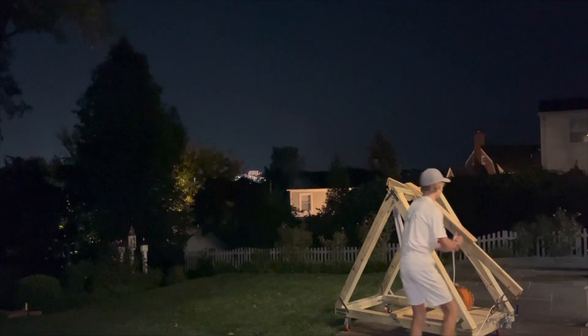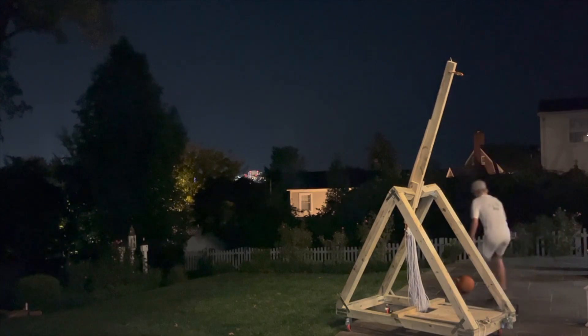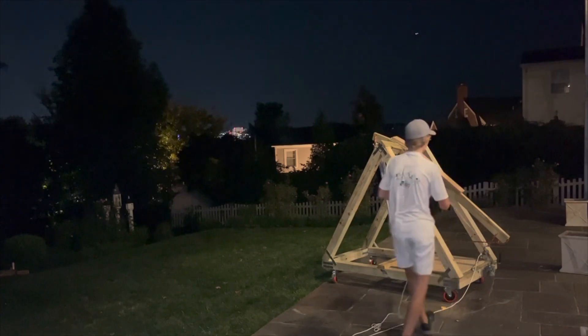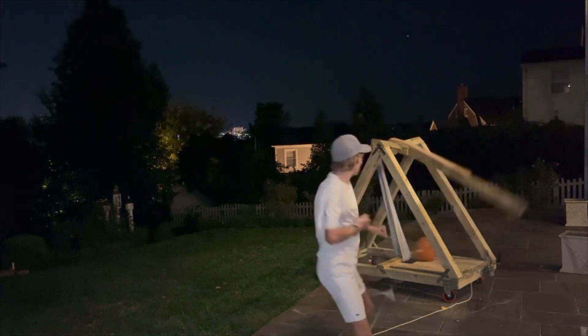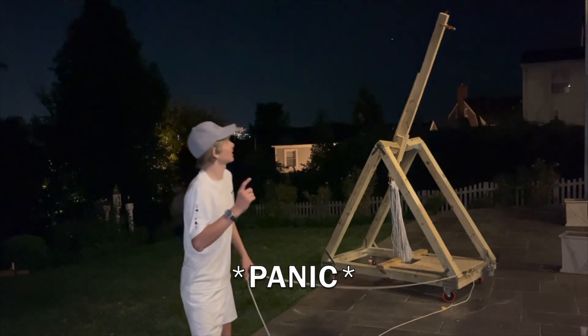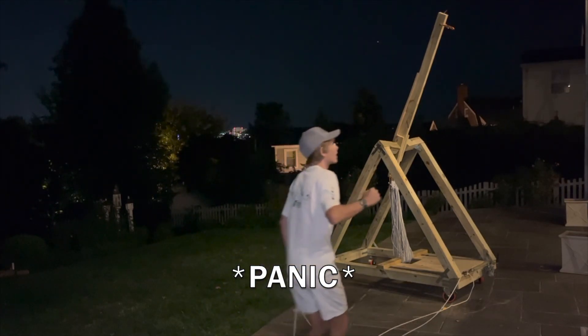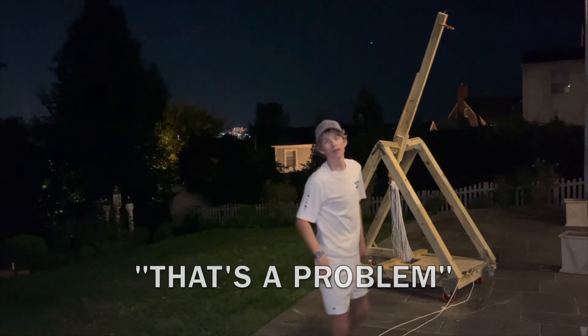That works well. So just to test this thing and make sure it can fire a pumpkin, I'm going to fire a pumpkin. Here we go. I'll come back here. Three, two, one. Okay. Oh, that's a problem — it did not make a hole. We're all good.